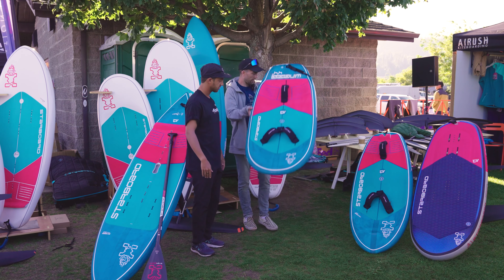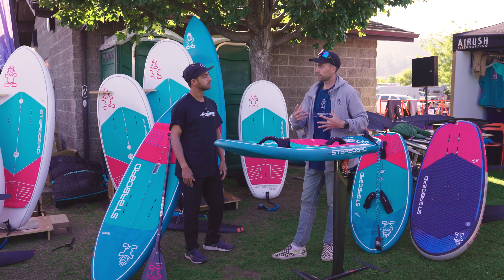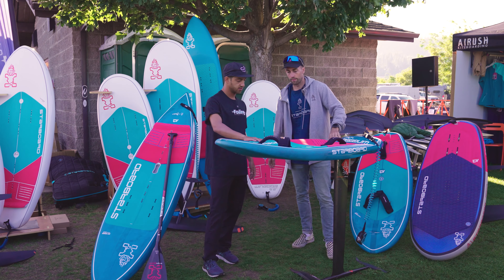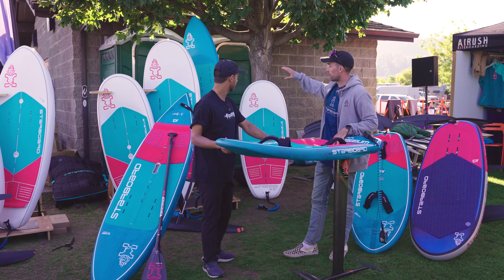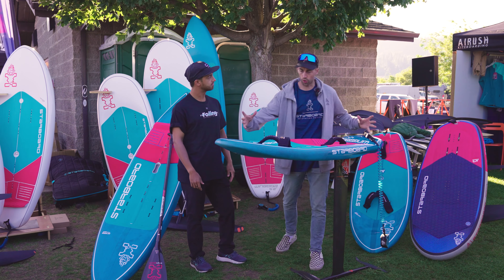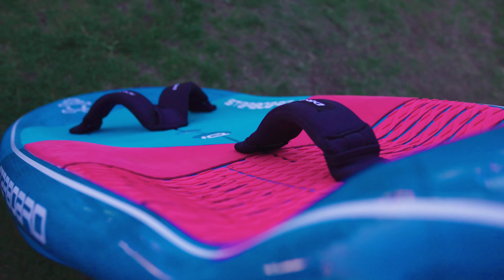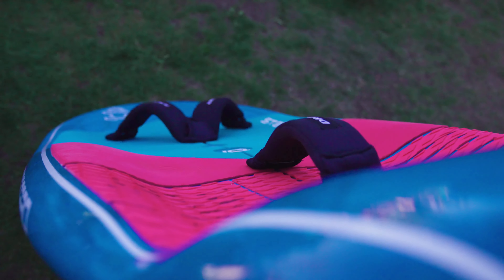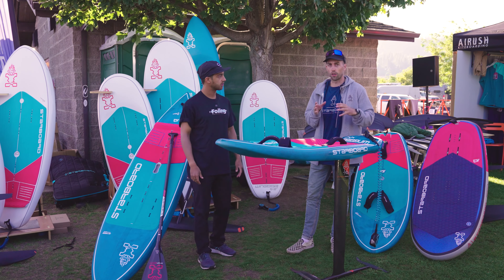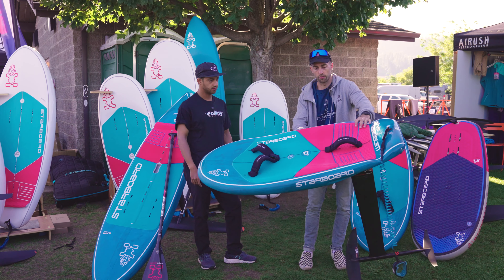This is the wing board range — our entry-level, more freeride-focused board. This is the smallest, around 50-55 liters, so it's more of an advanced shape. We also have the bigger boards behind us in the light tech construction. It's a very unique, short compact board — less length makes it easier to trim. We're really focusing on having the volume on the rails, nose, and tail.